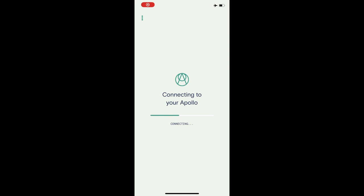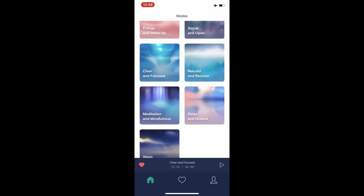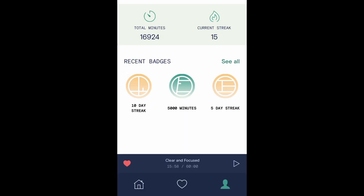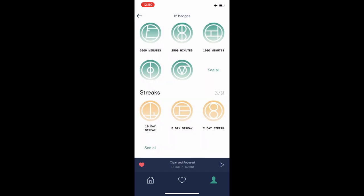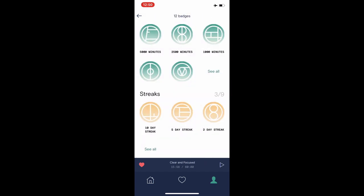Now let's look at the app. I'm using the iOS version, but there's also an Android version. On screen you can see the charge level at the top, the connection status, and all the different modes you can select. You can also go down to Favorites and pre-program your favorites. You can even earn badges for different things you achieve. I noticed my daily streak wasn't accurate even though I used it every single day, but collecting badges is a nice touch.